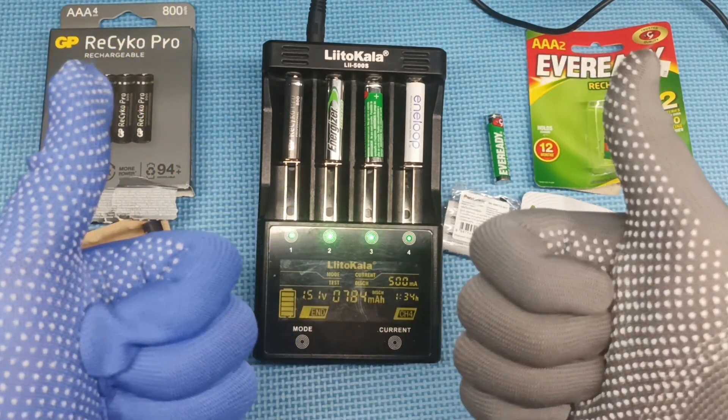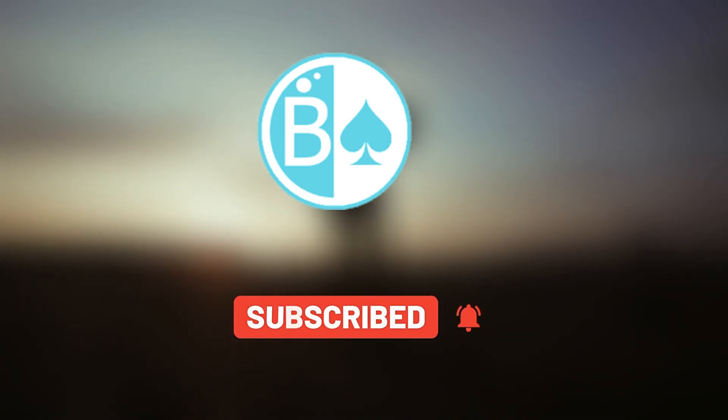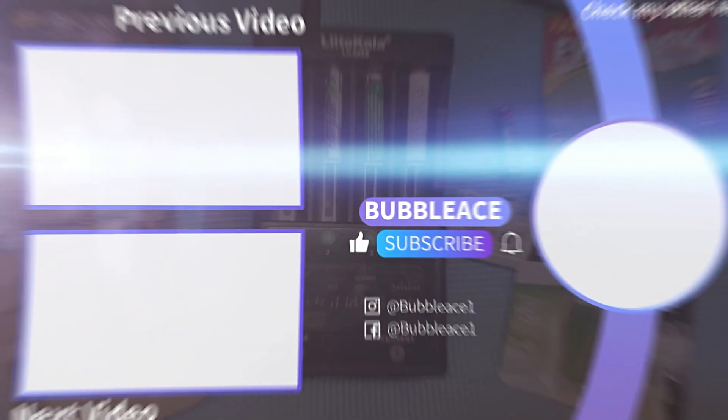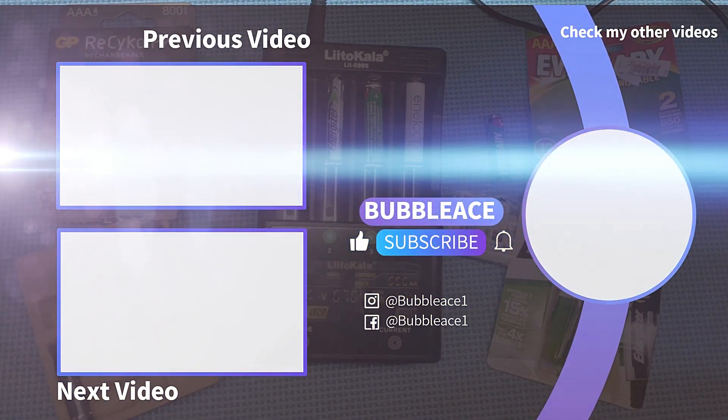Thank you for viewing. If you found this video helpful, please like and subscribe to my channel. I'll see you next time.